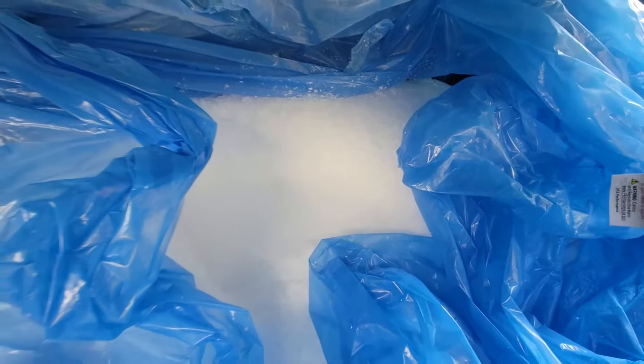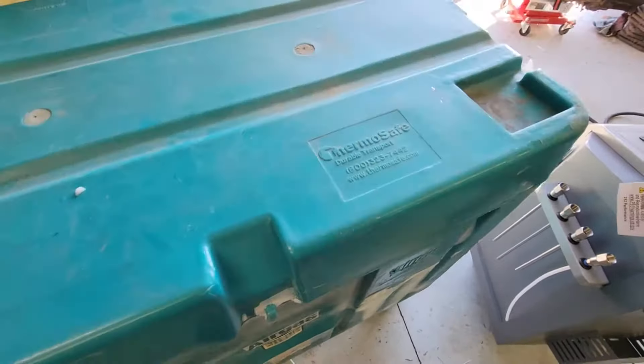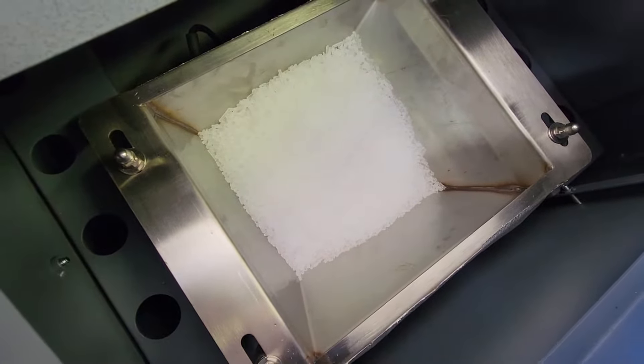So I got the 500 pounds of dry ice rice, which is conveniently already frozen together — so it's a big block. Luckily it chunked apart pretty easily. It comes in this container. This was the minimum quantity I could buy. I already got some loaded up in the machine, so we're gonna give it a test.